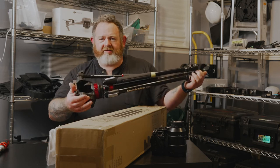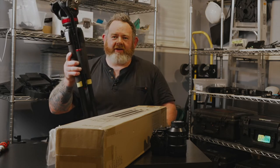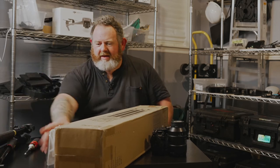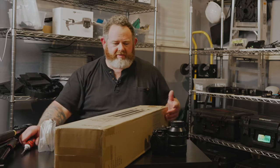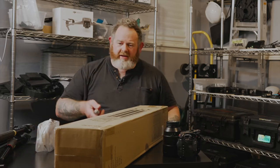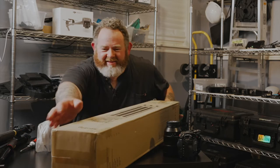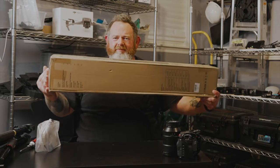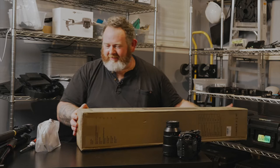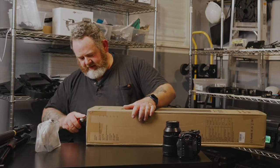I have this Manfrotto thing — I don't know what any of my tripods are called — it cost me like 350 bucks. It's been pretty die-hard for a long time, I really dig it, but it's like 350, 400 bucks depending on where you get it. This SmallRig tripod at a price point of $160 — I feel like it's too good to be true, like it really can't be any good.